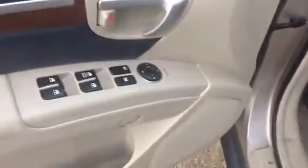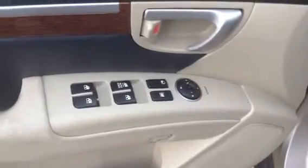If you look here on the driver door you will see your power options, your mirrors, windows and locks. Down below will be your gas tank opener there.